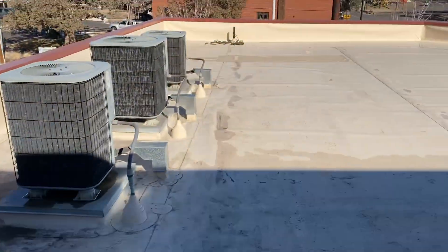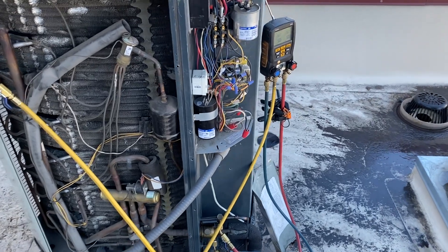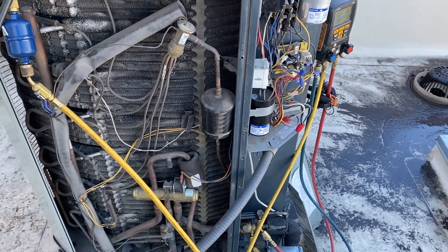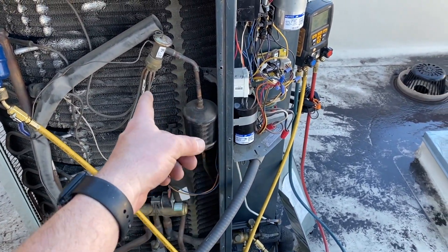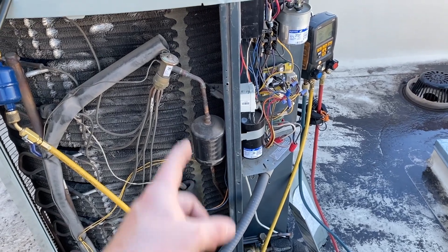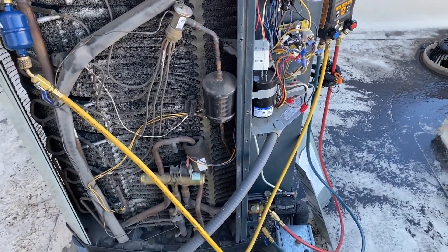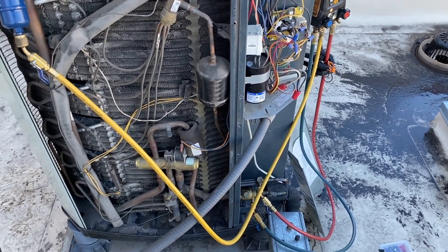We just roped everything up. Once recovery is done, we're going to do a nitrogen flush — or nitrogen purge, or sweep, whatever you want to call it — and we're going to unsweat and unscrew the old parts, then sweat in the new stuff. After that we'll pressure test it, pull a vacuum, and charge it back up.